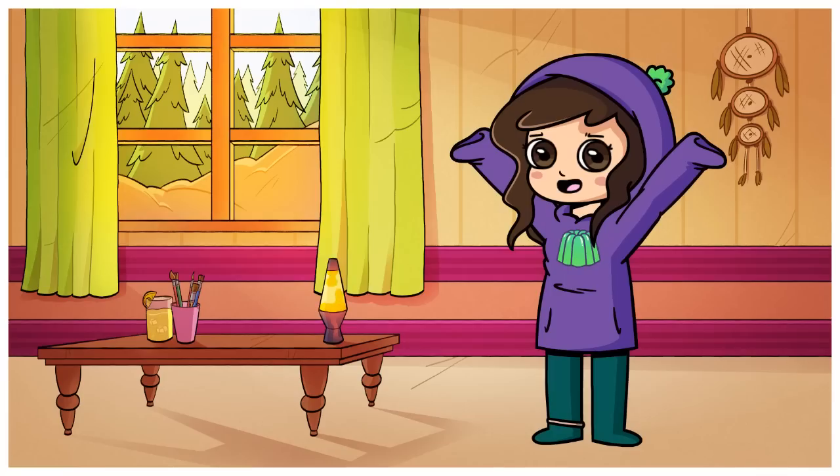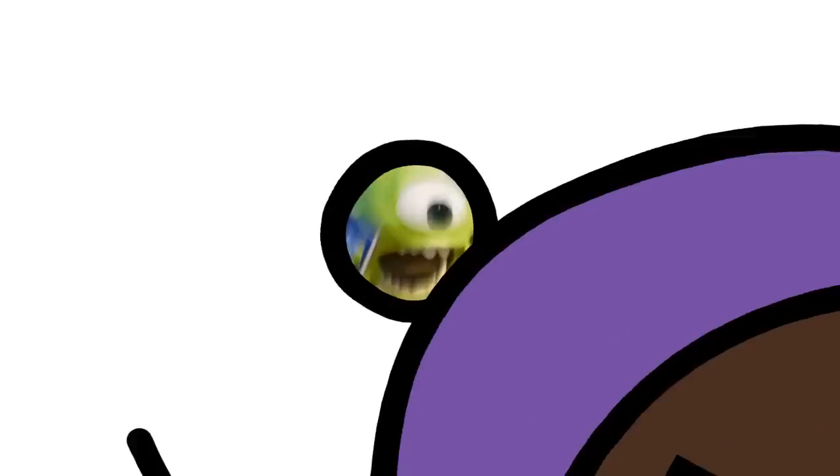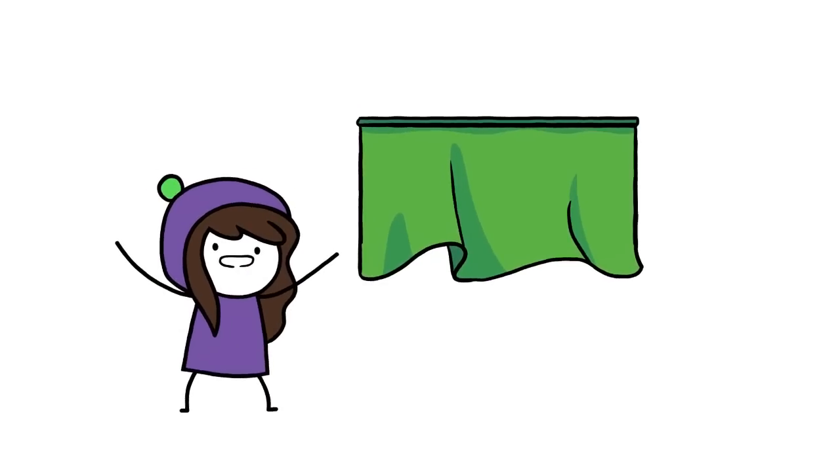Do you want to know another reason why green is so great? It is the superior colour that gives you the power to do this! I know red and blue are also commonly used for this, but we say green screen for a reason — it's the best!